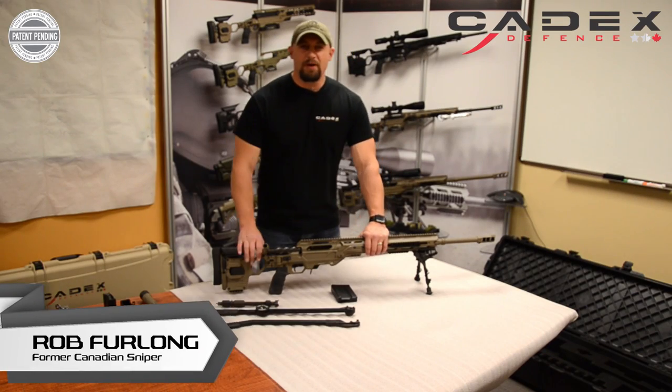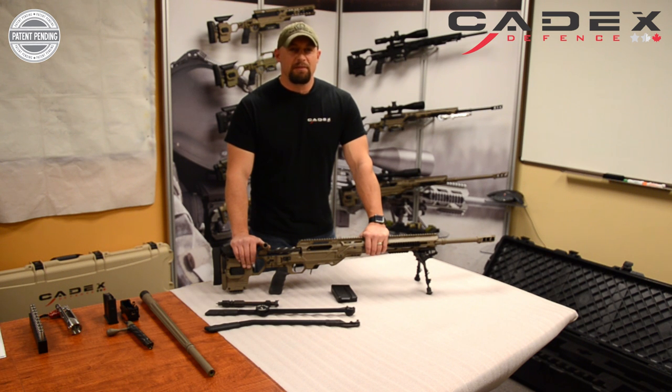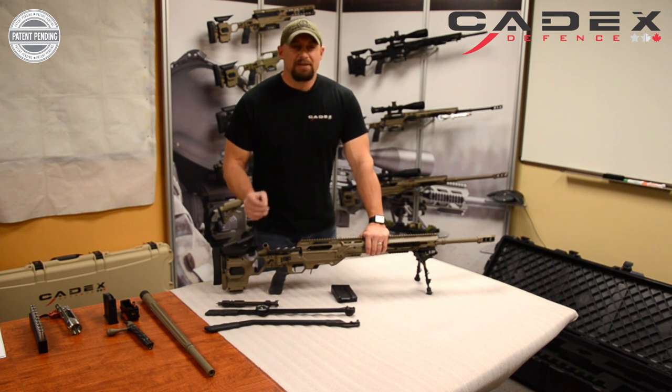Hey Shooters, it's Rob Furlan from the Marksmanship Academy, and I've got some exciting news for you today. I'm here in Quebec, Canada with my friends at Cadex, and Serge and the guys just announced a new multi-calibre system called the Kraken.